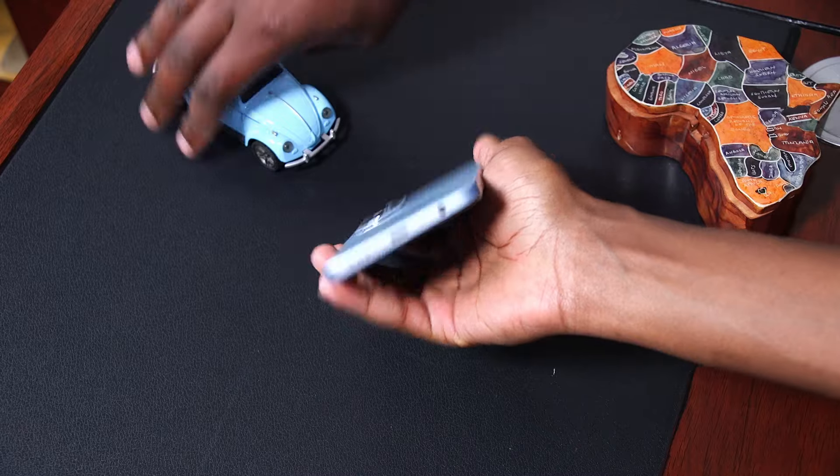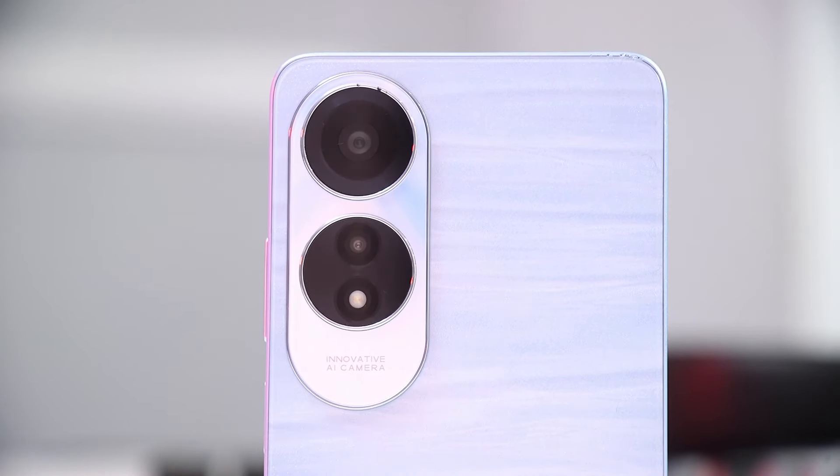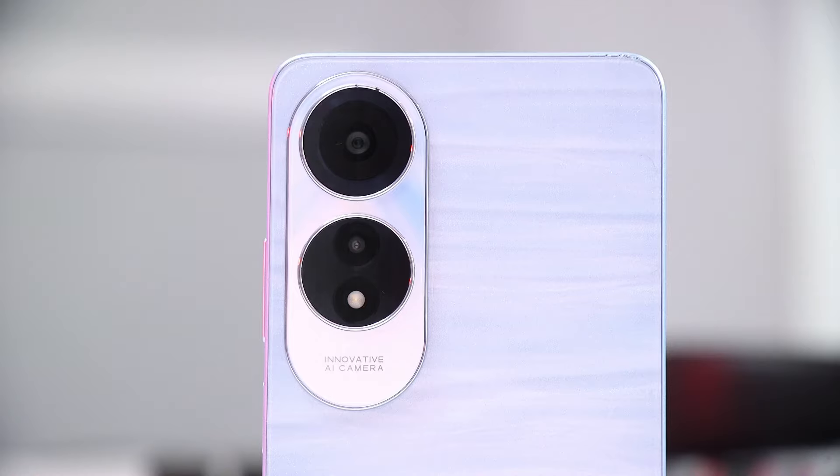The camera bump itself houses two lenses with a flashlight. It's a very simple-looking phone, and for the price range I definitely would not fault Oppo for going with such a simple, slick, and lightweight phone.